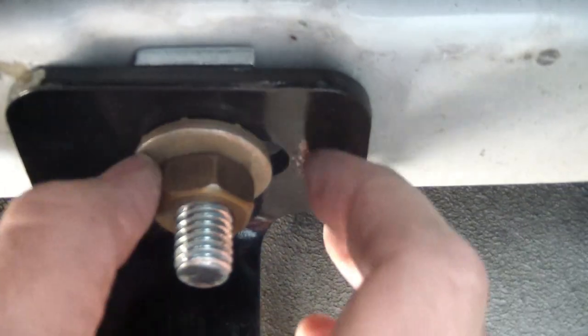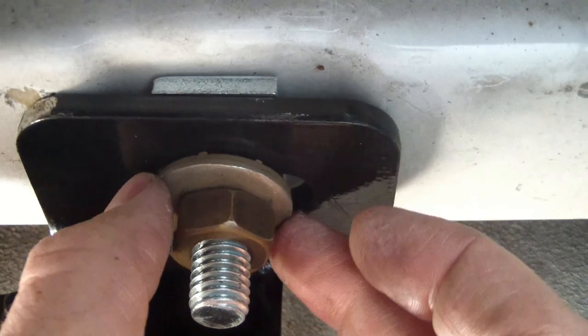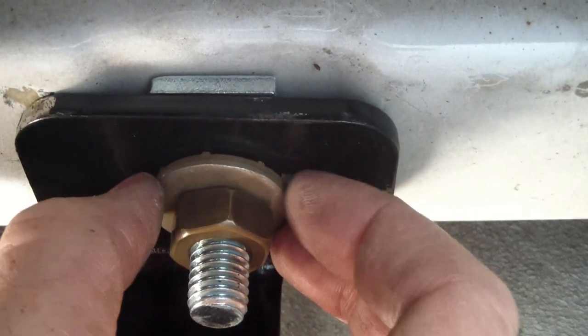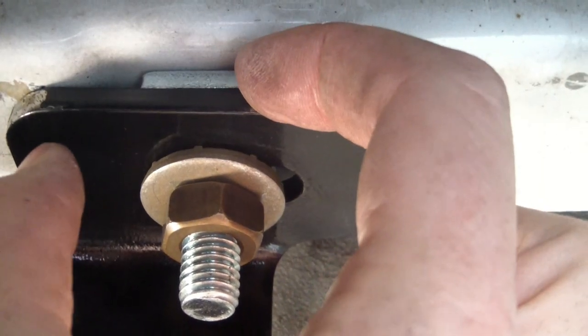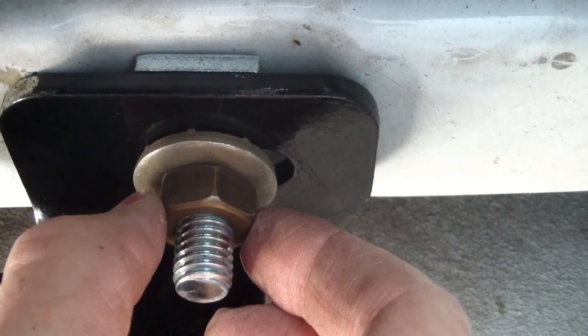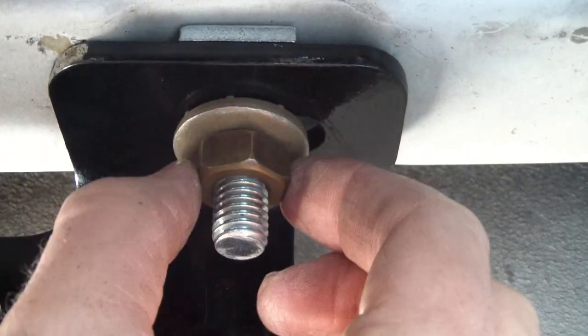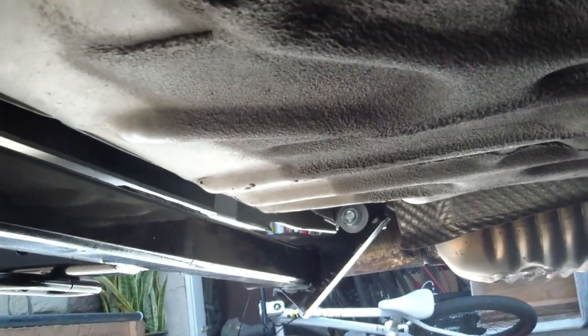That's what it'll look like when you're done. There's a special concave washer with little spikes on the end — that washer goes here. There's also a spacer that goes in to fill in the little gap where there's a dip in the frame rail. Then just torque it down here, here, and over there, and your trailer hitch is done.